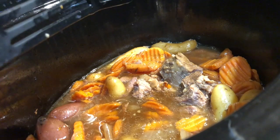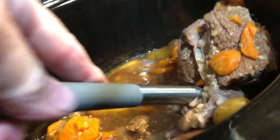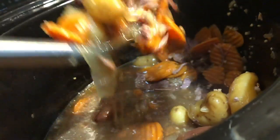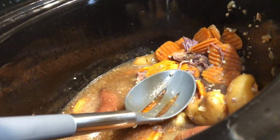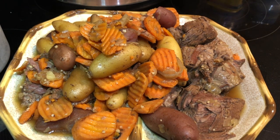Everything's done — the carrots are tender, the potatoes cut right in half with this plastic spatula, so that's really good. I'm gonna take the meat out — maybe I need something stronger, a slotted spoon. See, that meat just falls apart. Let me get it out into a bowl so y'all can see it. Okay y'all, there it is — we've got the roast, the carrots, and the potatoes out on a platter.